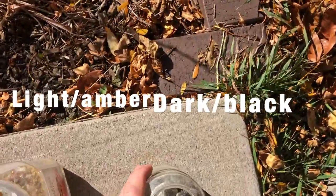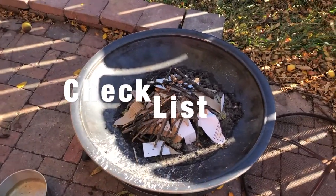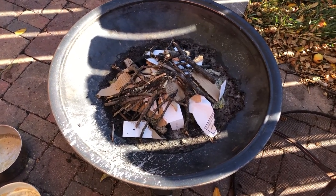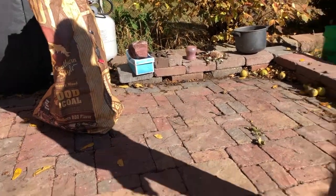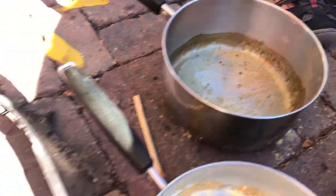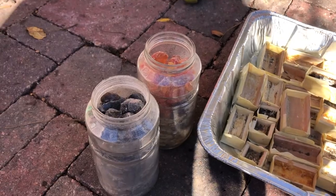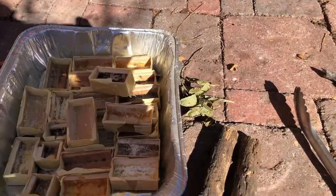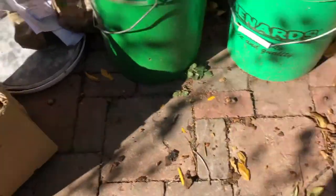Rosin comes in basically two varieties: dark rosin and light or amber rosin. You can see we have quite a lot stored up here, mixed together. We've made a fire of dryer lint underneath some torn-up cardboard, sticks from the yard, and a little bit of charcoal if we need it. We've got one pan for amber and one for dark rosin, a pair of tongs used only for rosin, all our prepped molds, and our light and dark rosin reserves, plus a bunch of rosin dust to mix in.